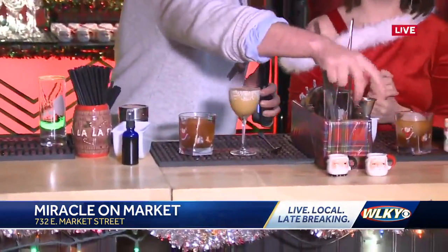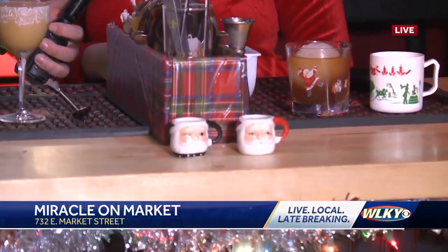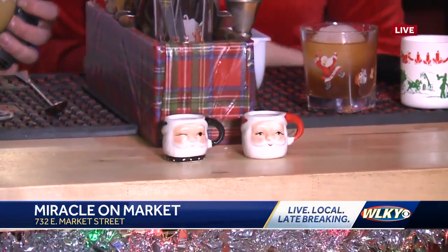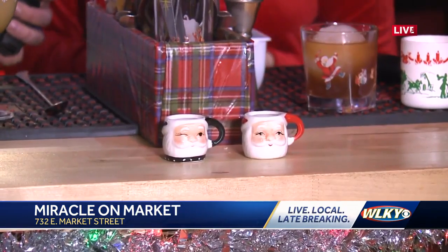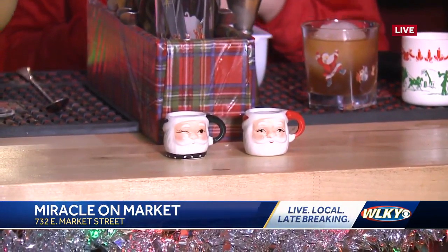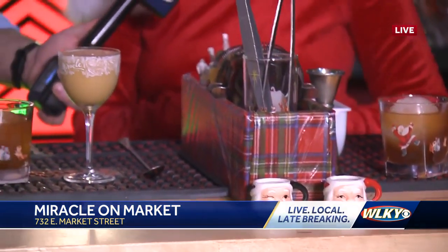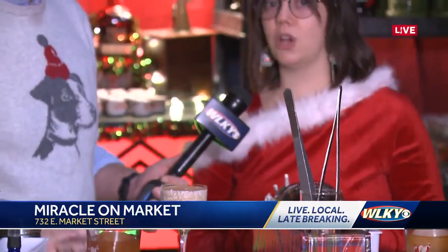These naughty and nice shots — tell me about them. The nice shot is similar to our snowball old-fashioned. It's a rye whiskey and a house-made gingerbread syrup. The gingerbread syrup is really awesome — it's all the ingredients that go into a fresh gingerbread cookie but transformed into a cocktail syrup. It's got fresh ginger, nutmeg, cinnamon. We toast all of the whole spices in-house and grind them in-house.